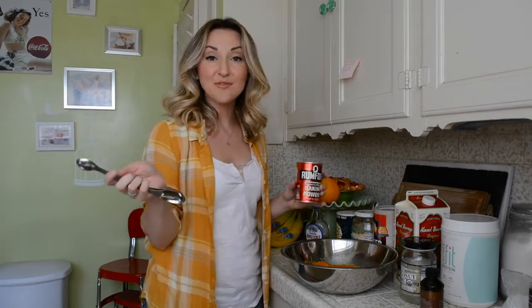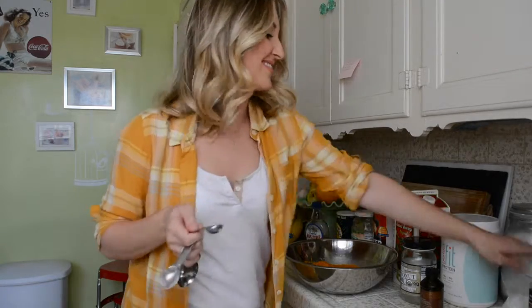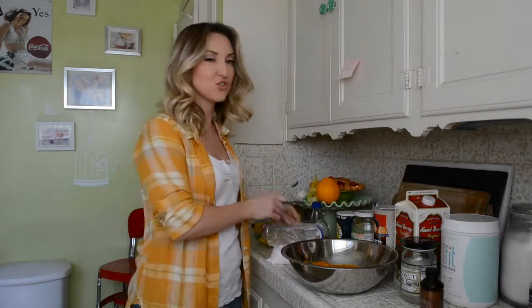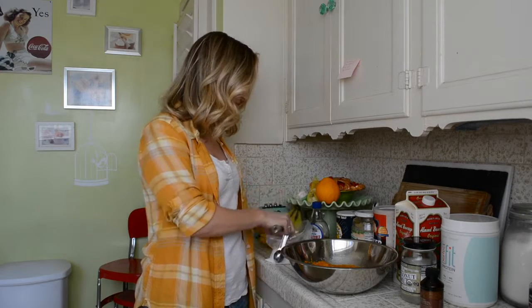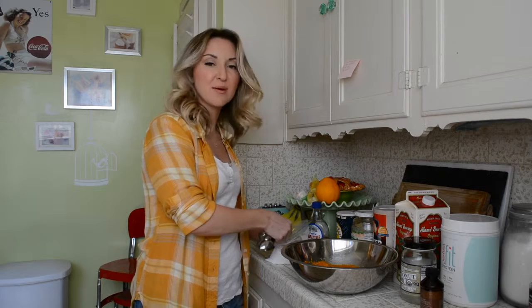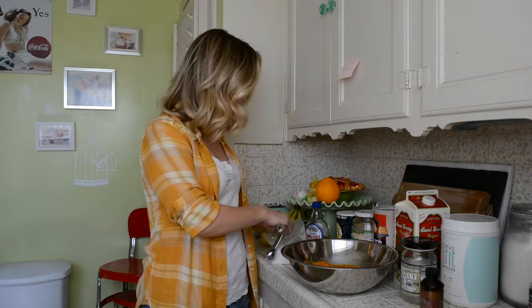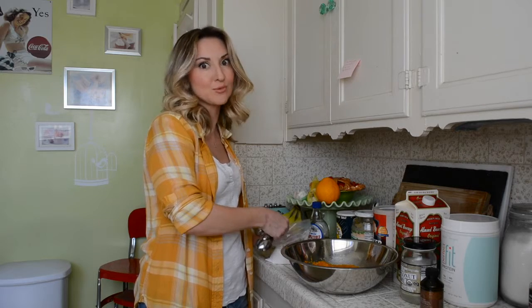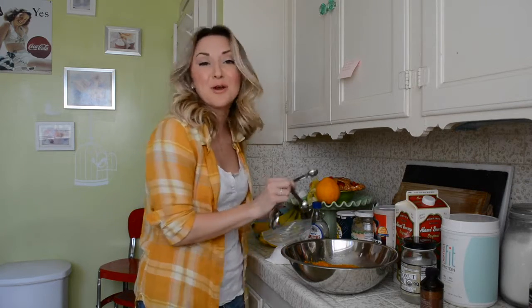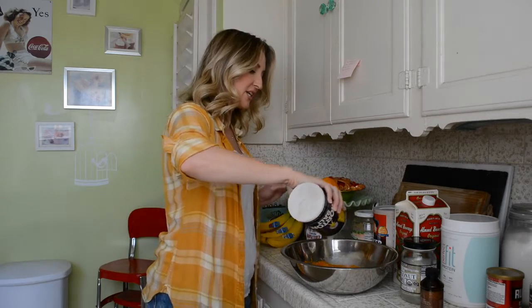Then we're going to do 1 teaspoon of baking powder and 1/2 teaspoon of baking soda. I like to keep my baking soda in a bag — it's so much easier instead of that weird little box they give you. I never understood that box; I didn't like it, it just didn't make any sense. Please let me know what I'm supposed to do with that box. We're going to need 1/4 teaspoon salt, just splash that in there.